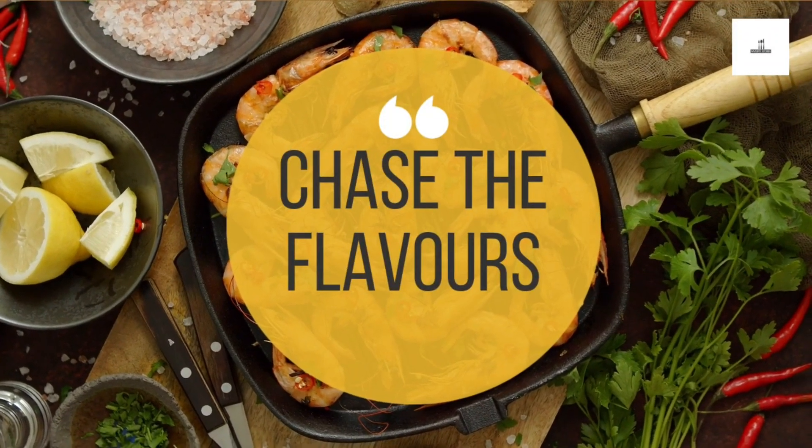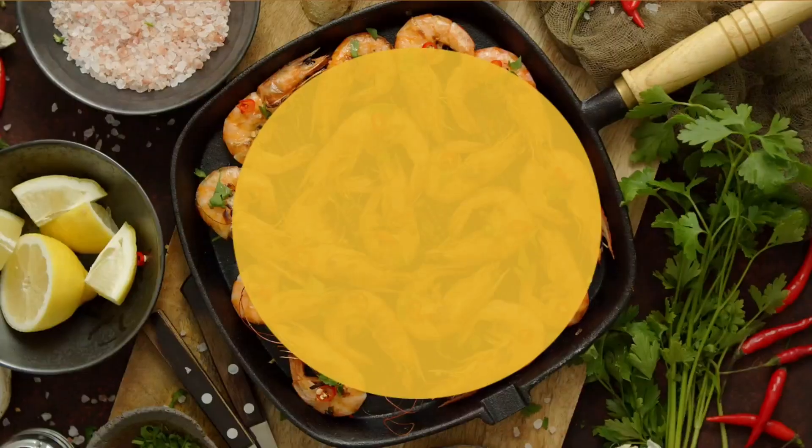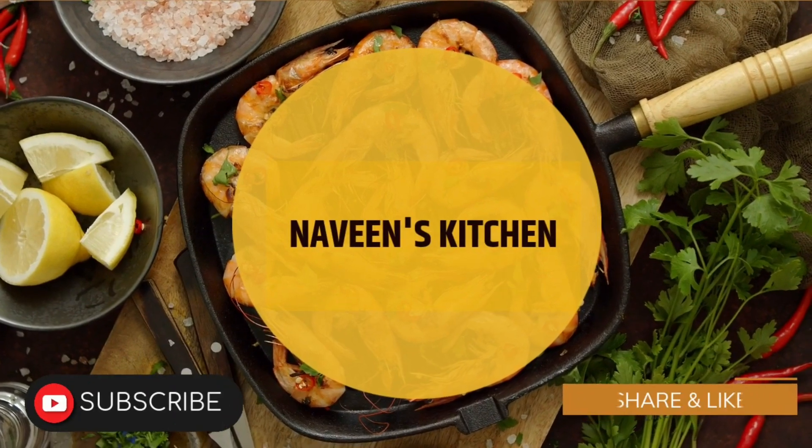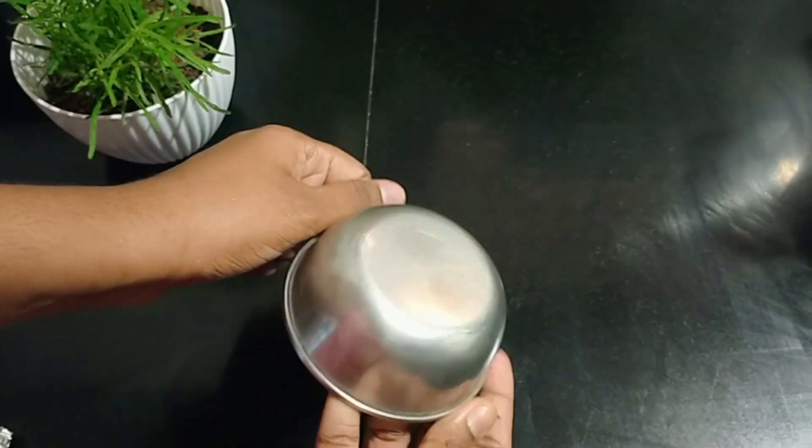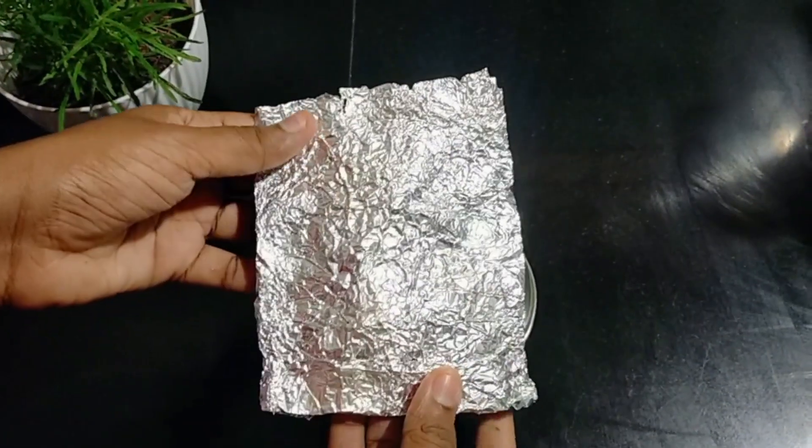Hello, welcome to the kitchen. We are going to make a cake and decorations. We are going to do a little bit of decoration, and I will show you an easy way to make this.